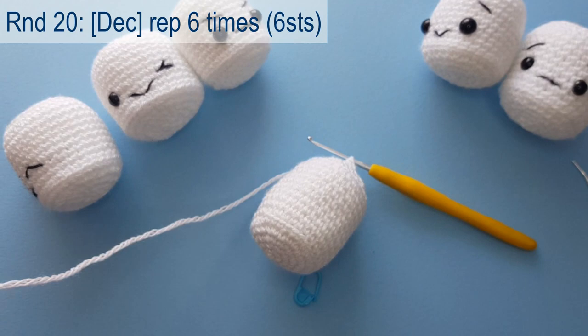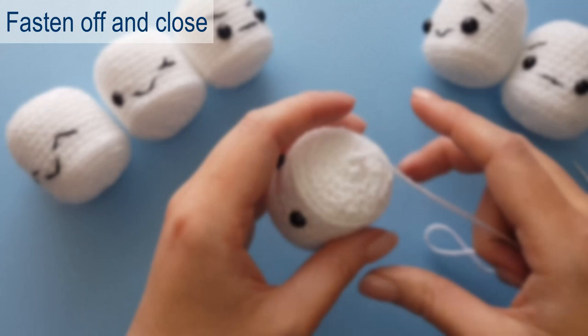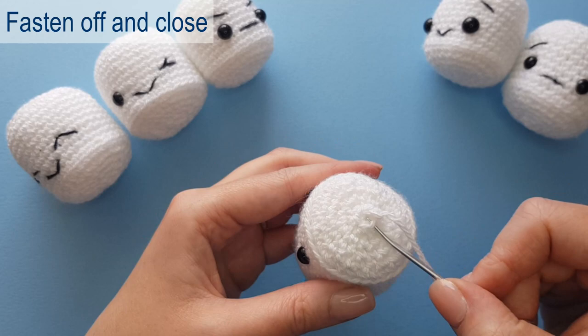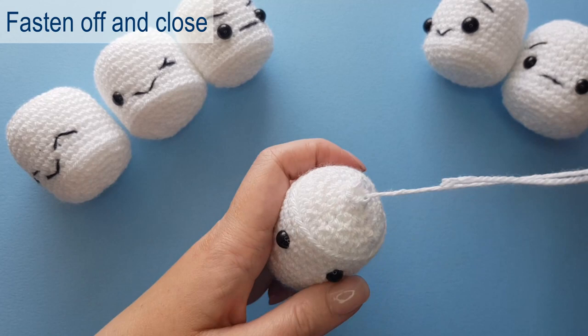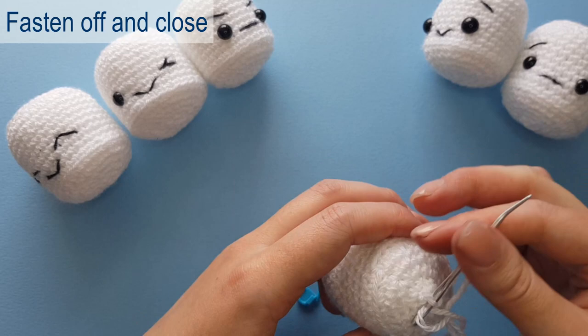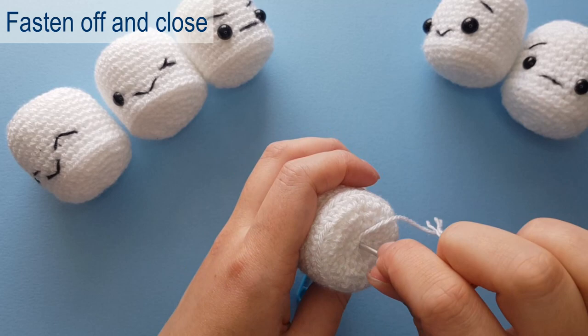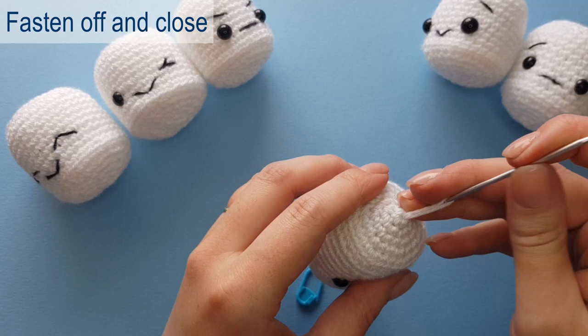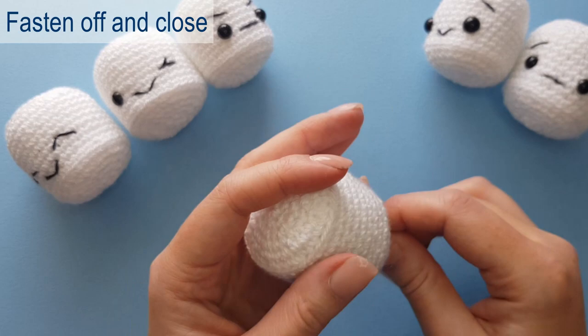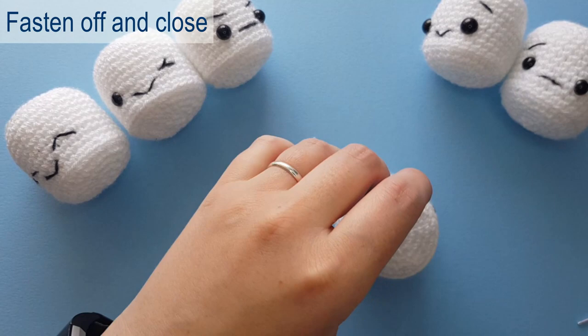Once we've created our last decrease, snip the yarn and pull the hook out. Attach your needle and sew this little opening closed by grabbing the front loops of every stitch remaining — the six stitches we ended up with — going through the front loop of each one, then pulling it tight. Pop the needle all the way through and come out the top, which helps the bottom of our marshmallow stay flat, then pop it back down to the bottom to finish off and snip the yarn.